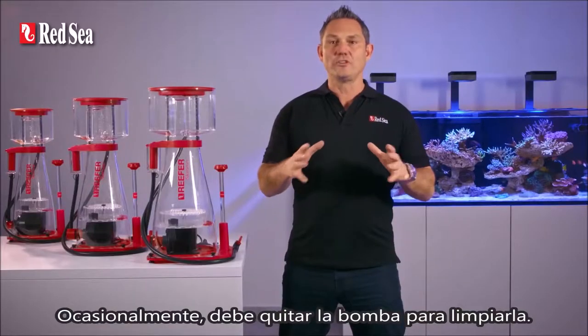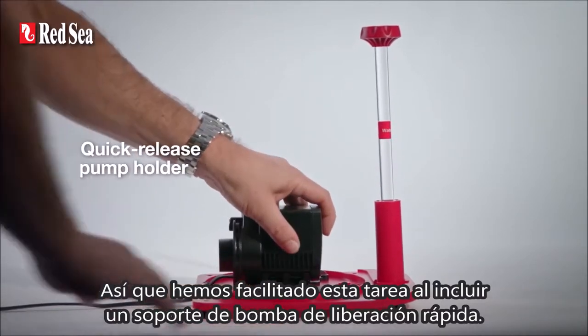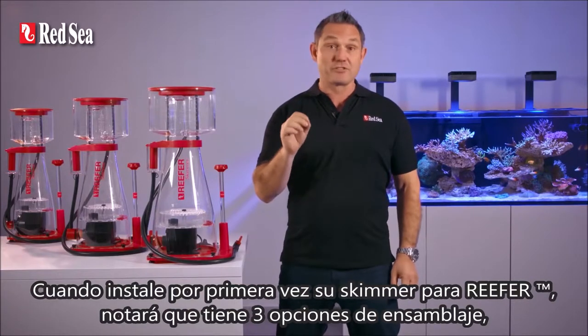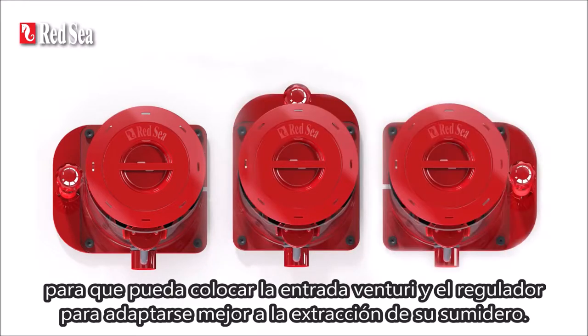Once in a while you'll need to remove the pump for cleaning, so we've made this task easier by including a quick release pump holder. When you first install your Reefer skimmer, you'll notice that it has three assembly options, so you can position the Venturi inlet and the regulator to best suit the layout of your sump.